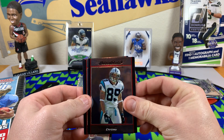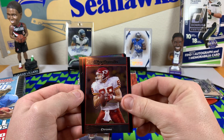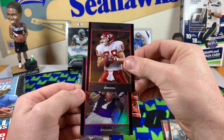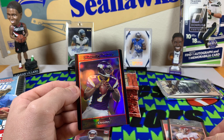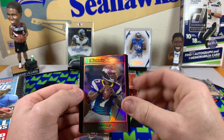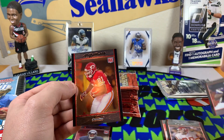Got a Steve Smith — I miss watching this guy play, he was a ton of fun. Tony Gonzalez. Looks like we got a refractor here. I saw the Viking color for a second — that's cool. Tavares Jackson refractor, excuse me. I'm gonna sleeve that for later.